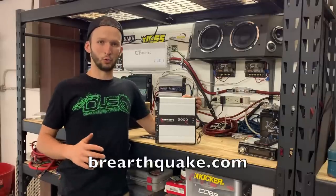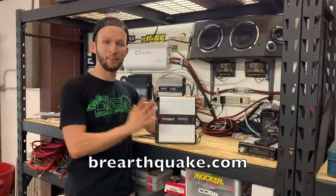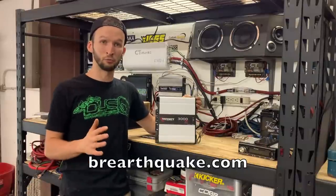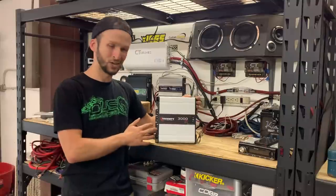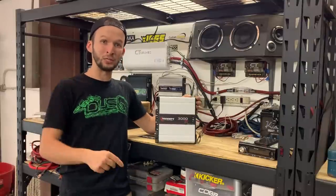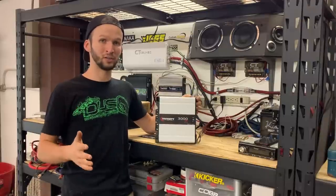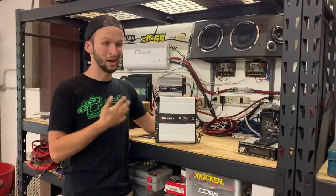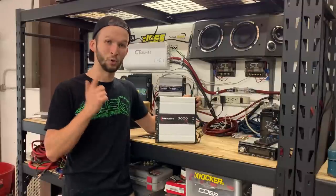I want to give earthquake.com a huge shout-out for sending me this amp. I appreciate it so much, guys. They have really supported the channel with a ton of videos, so thank you all so much. Should you want to go check out this amp, there will be a link in the description below. Guys, it is not an affiliate link — I don't get paid for y'all clicking on it, but it does help them out, and they've been really nice to help me out with some cool content. So go check them out.